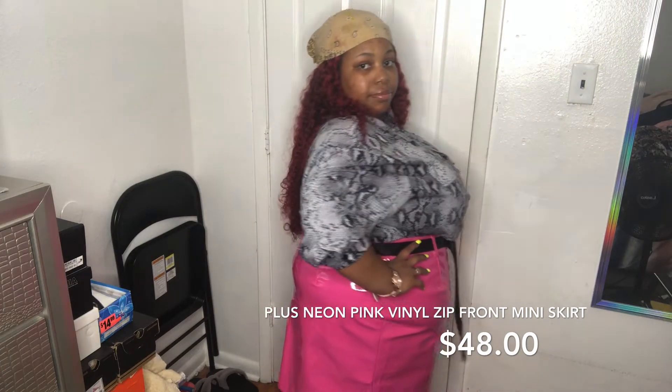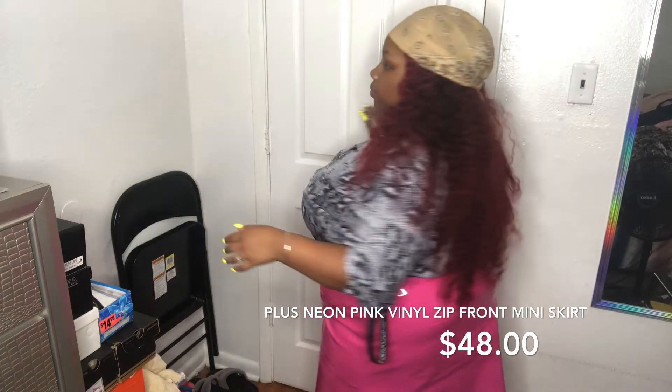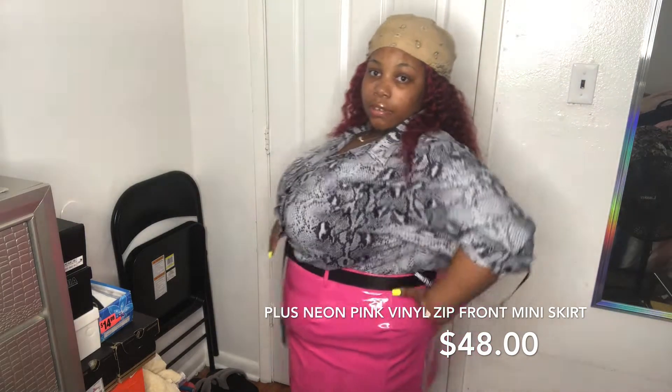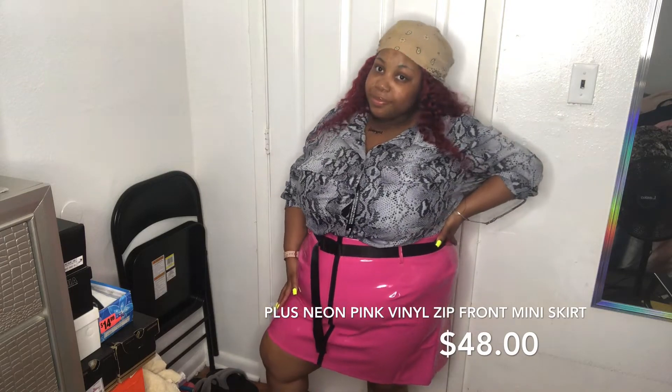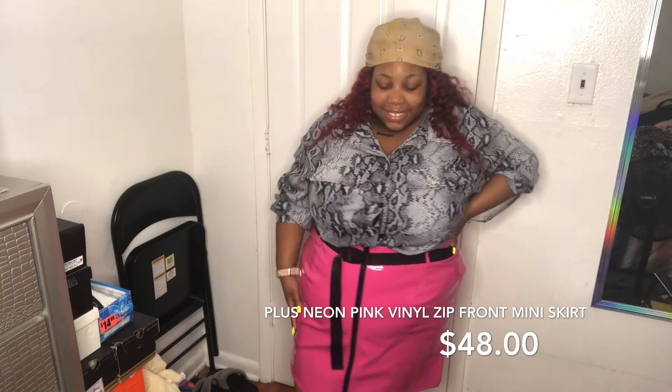Giving the girls Barbie Dream House — what are we giving? I give the skirt a 9 out of 10. The plastic material is just a whole lot for me. But that is the last piece in my entire Pretty Little Thing haul. I think I'm done with hauls for a little minute, maybe until July.